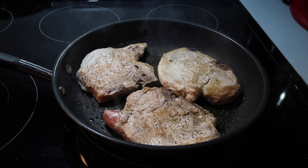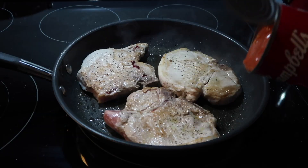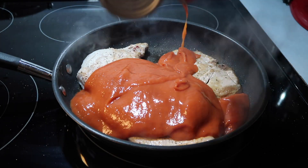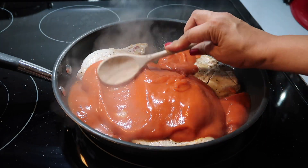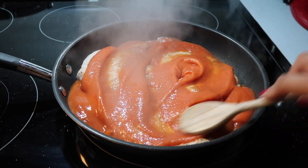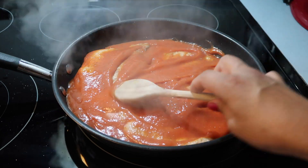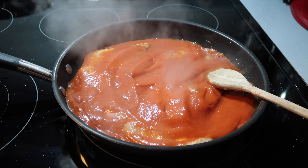After the pork chops are browned on each side, add one 15-ounce can of tomato soup. I've been using Campbell's condensed tomato soup — either the family size or the regular 10.75-ounce condensed tomato soup. I've learned to add water as I stir to make it as thick or thin as I prefer — I think that should be up to your own preference.